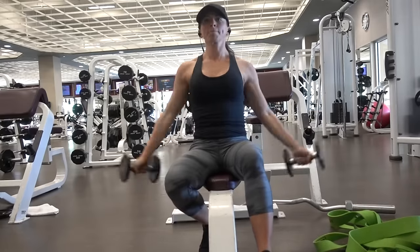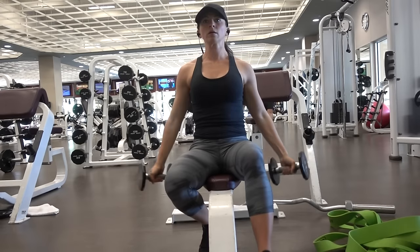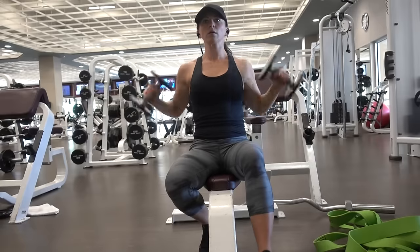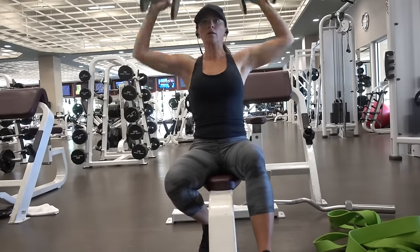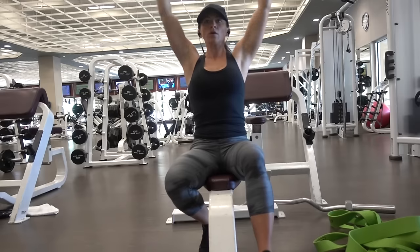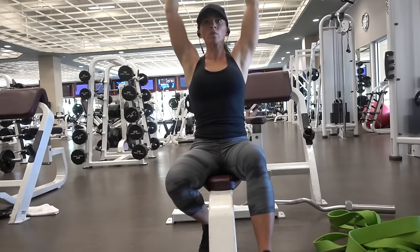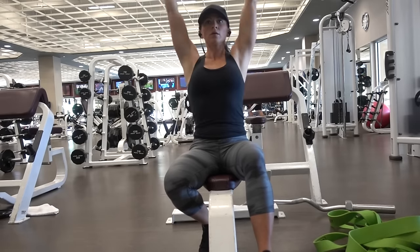The most important thing to remember when you're doing a shoulder press is that you need to reverse out of it. When I go up, my arms are fully extended, but when I come down, my arms are bent. That's what I mean when I say reverse out. You don't want to go down the same way you came up — this will really help prevent any rotator cuff injury and protect your shoulders in the future.